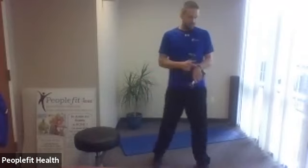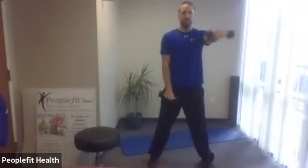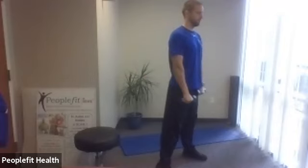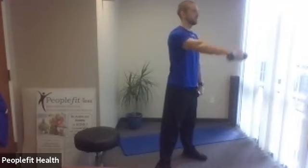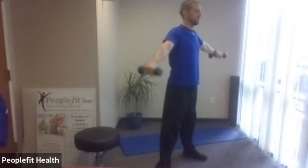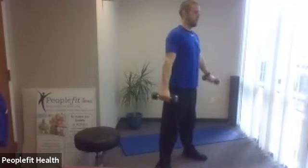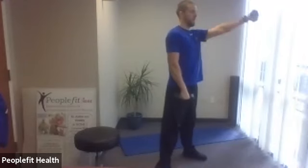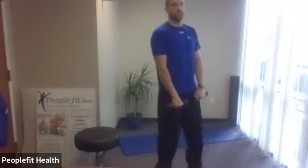Okay, let's grab our set of weights. We have our side shoulder and alternating front shoulder raises. If you've got a shoulder injury, skip the side part — just do alternating front shoulder raises. We're going in five, four, three, two, one. Here we go: to the side, shoulder height only, don't go over your shoulders, alternating to the front. Hold those shoulders. Side. Here we go — we've got one more round, start with the side, alternating front.